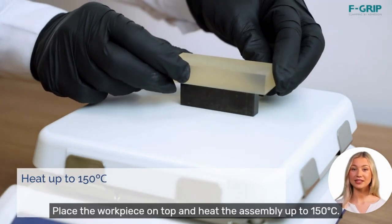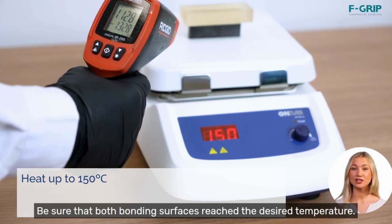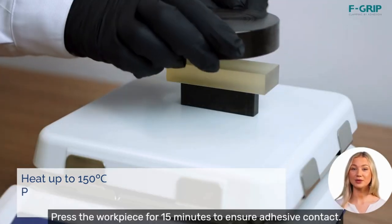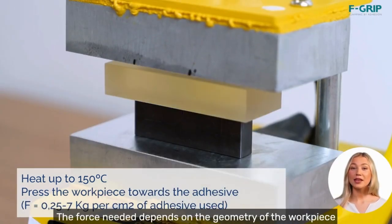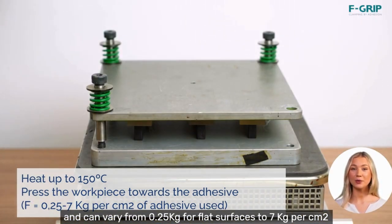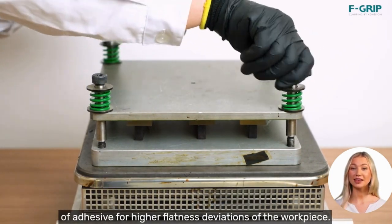Place the workpiece on top and heat the assembly up to 150 degrees Celsius. Be sure that both bonding surfaces reach the desired temperature. Press the workpiece for 15 minutes to ensure adhesive contact. The force needed depends on the geometry of the workpiece and can vary from 0.25 kg per flat surfaces to 7 kg per square centimeter of adhesive for higher flatness deviations of the workpiece.